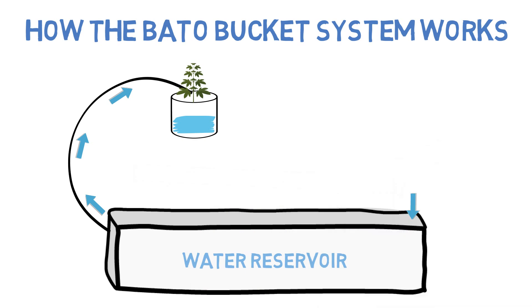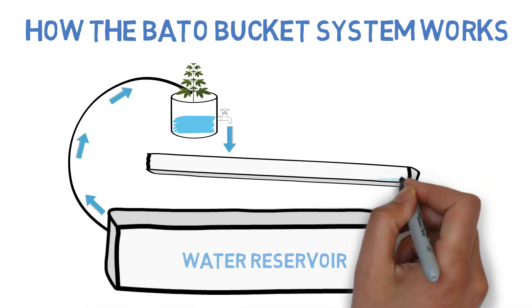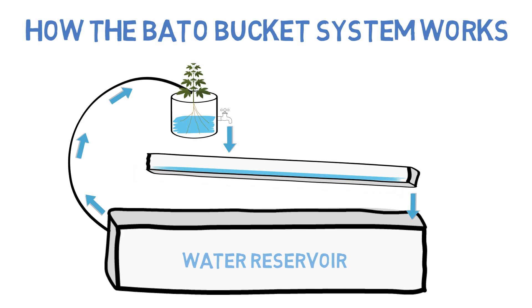However, instead of installing the drain on the bottom of the bucket, it's installed on the side of the bucket a couple of inches high, which leaves some of the nutrient-rich water behind in each bucket. This small layer of excess nutrient water allows the bottom roots of a plant to feed off of it until the next time the system runs again, almost like a wicking system that automatically refills itself.